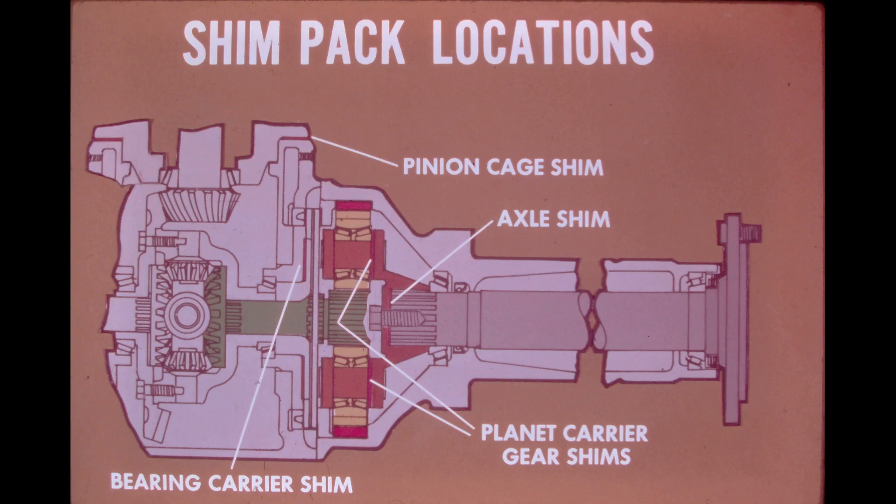One determines the thickness of the shimpack between the pinion cage and the differential housing. The other determines the thickness and the distribution of the shims behind the two bearing carriers on the left and right side of the differential housing. Shimming is required for each of the gears in the planet carrier to establish proper bearing preload. The shim pack size must also be determined to fit between the planet carrier and the axle shaft in order to establish proper axle bearing preload.